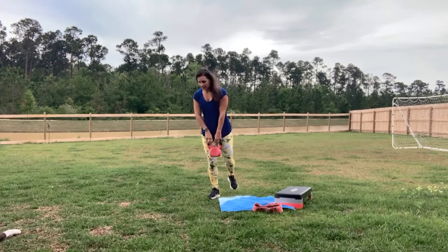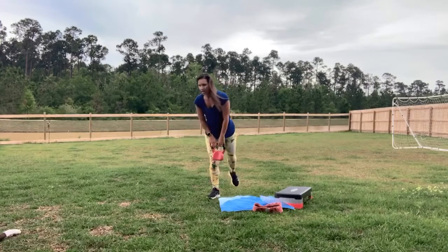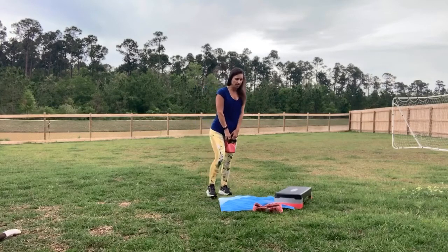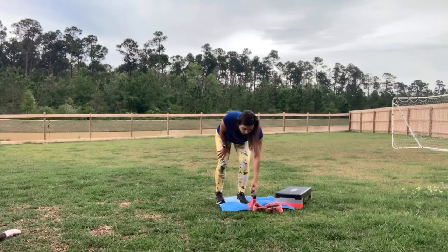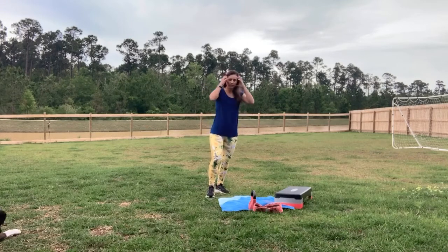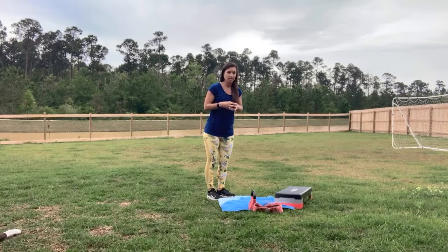We're almost there. Last one. Because I was going a little bit slower and really concentrating, I did 15. Roughly, everybody's going to be different as far as how many reps they can fit in in that 60-second interval.